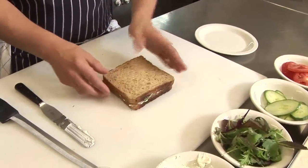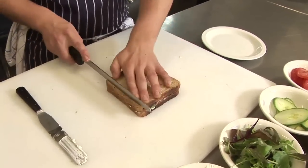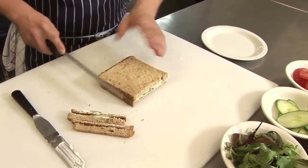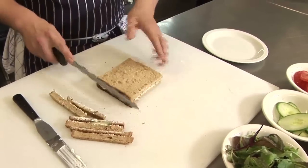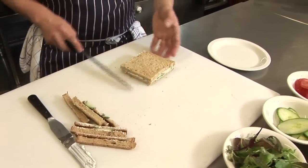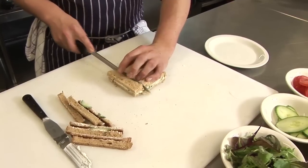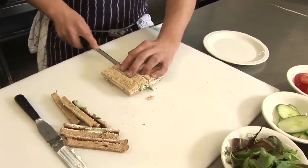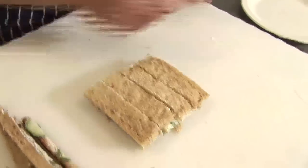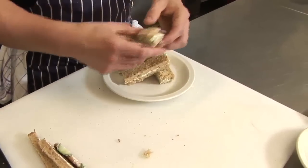Cover with the other half and even it up so the sandwich is symmetrical. Take off the crusts. Then you're ready to cut into fingers — normally around four fingers per sandwich. Take your plate and arrange however you'd like.